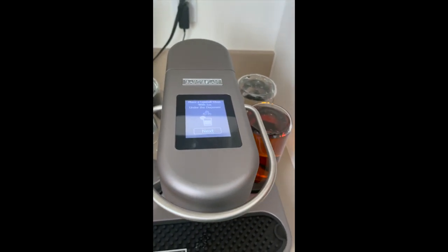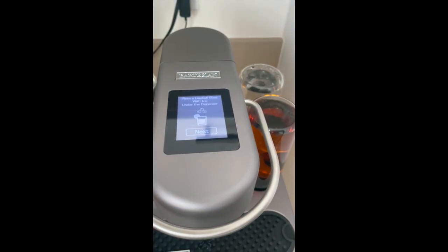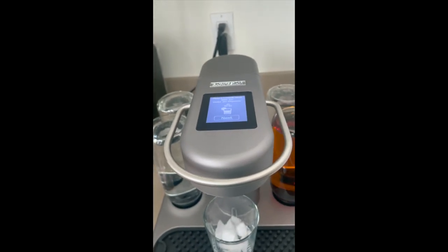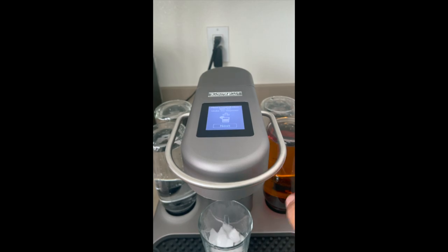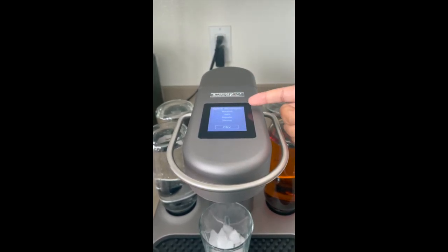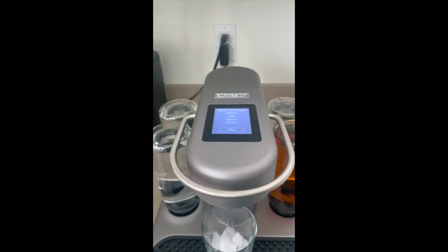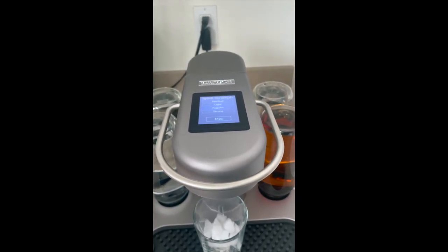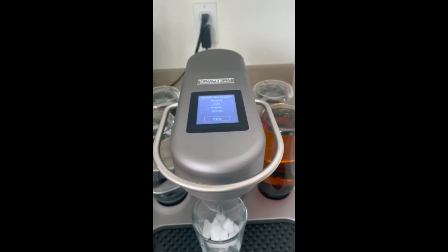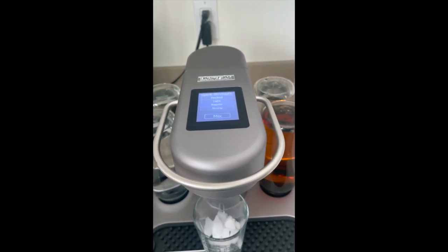Then it says a lowball glass - I don't know the difference between lowball or whatever - so you're going to do that with ice. I keep my capsules in the fridge, so I don't really have to worry about it being cold. Now lowball with ice - I'm assuming it's a lowball, I have no idea. So you hit next and then it's your strength. You can do a mocktail which has no alcohol, you can do a light, a regular, or a strong. For my first try I think I'm going to do a regular because I'm scared. I'm shook. So I'm going to hit regular and then hit mix - and you can see it's drawing from the whiskey.